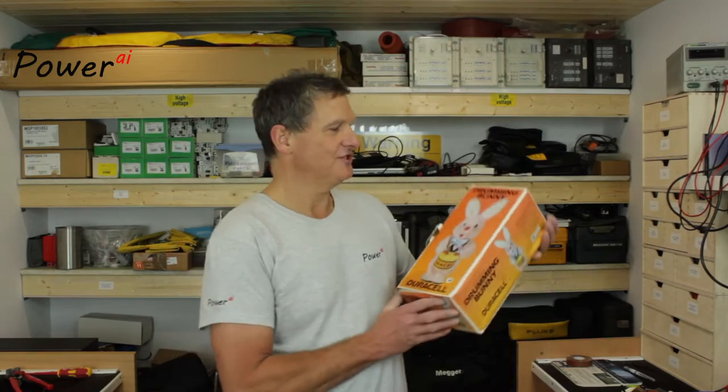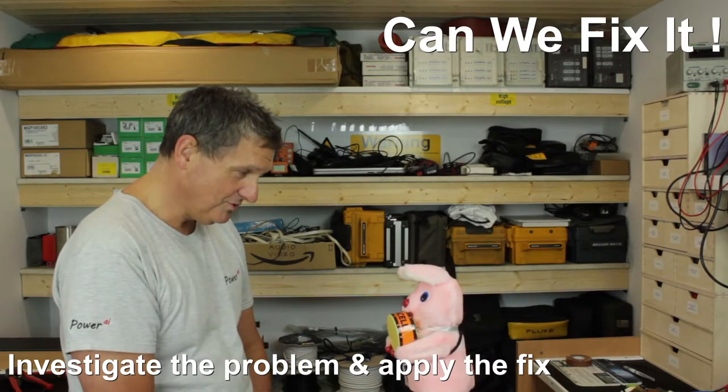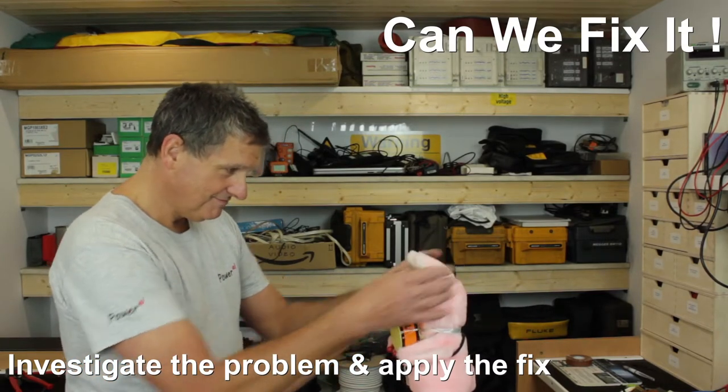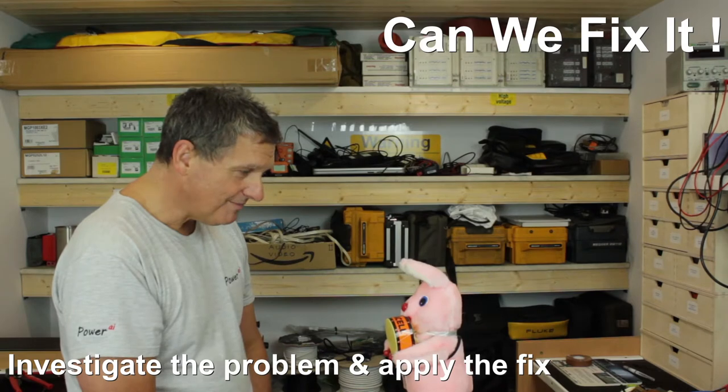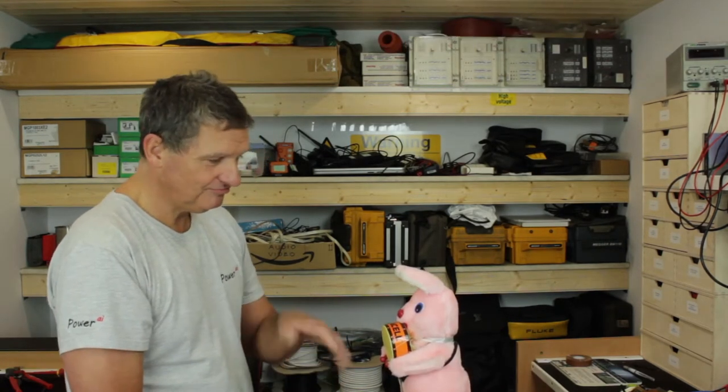Welcome back to the Retro Tech Repair Shop. Today we are joined by a Duracell drumming bunny. I hear from your seller that you no longer drum, so what is the point of you? Come on, hop off.